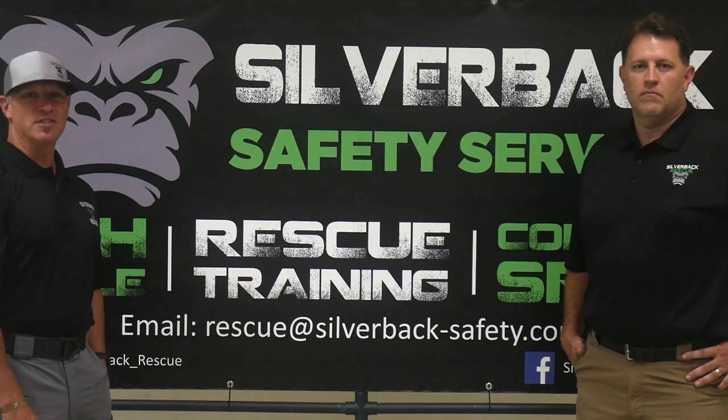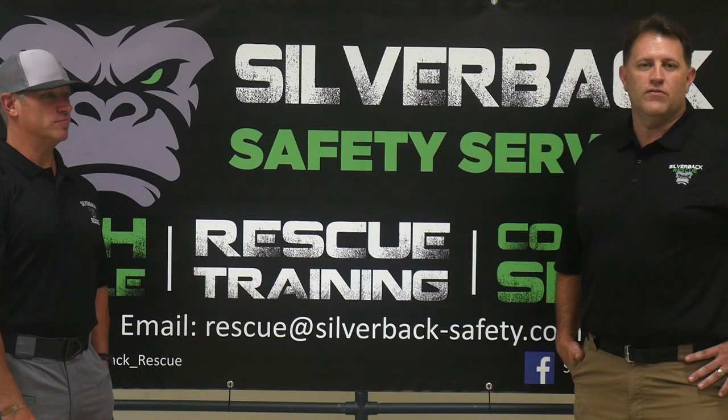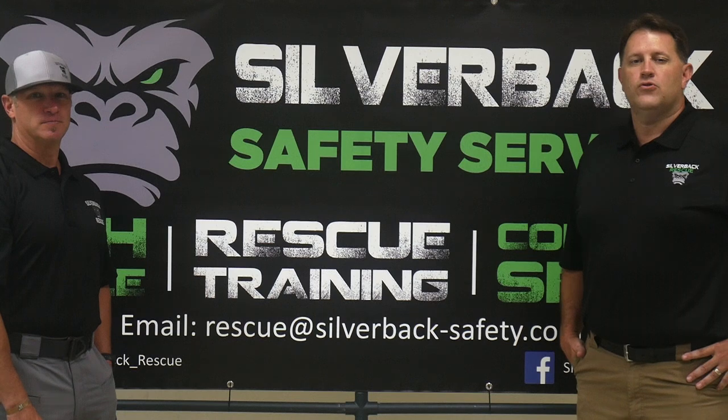Hello, I'm James with Silverback Safety Services and I'm Chris with Silverback Safety Services. Hope you enjoy this training video.